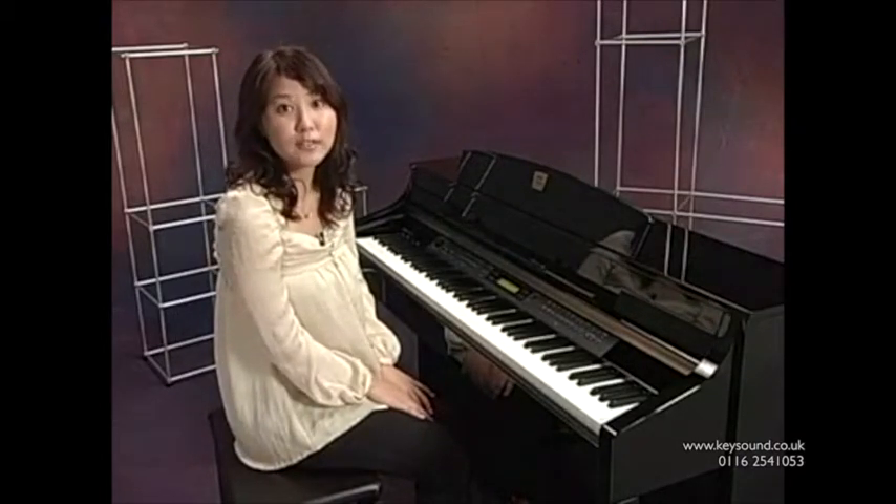What's more, the CLP-380PE can play back XG song files.